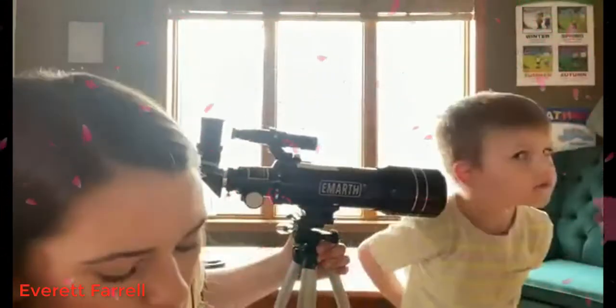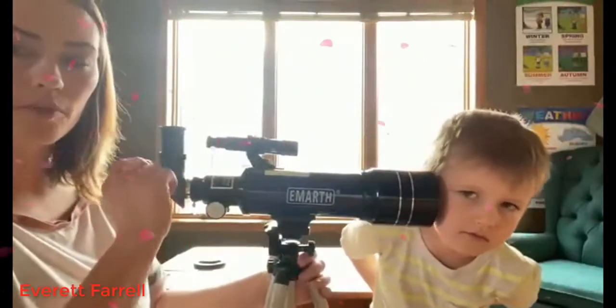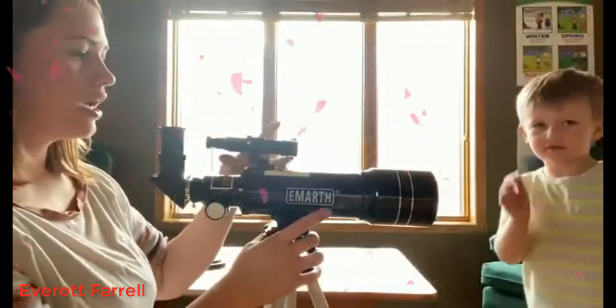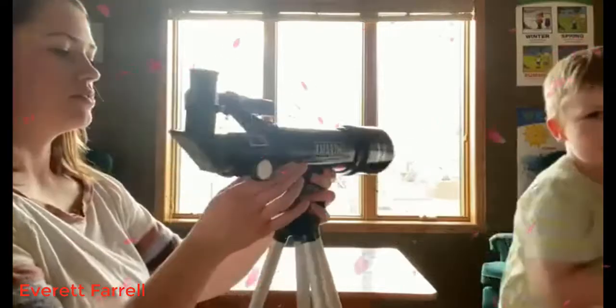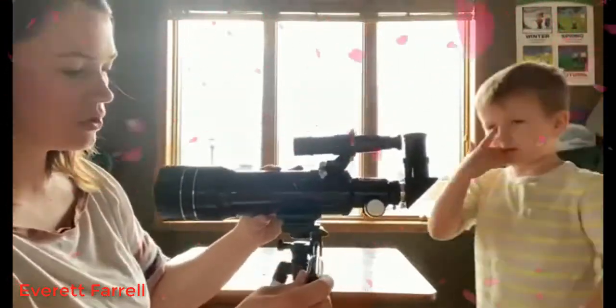It comes with two different viewfinders. There's a beginning one that will help you locate things easier, and then there's one that's a little more advanced to help guide you and search for things. It's super easy to move.